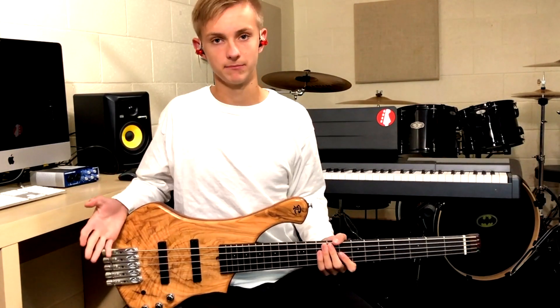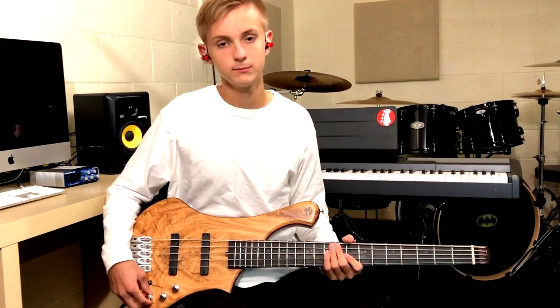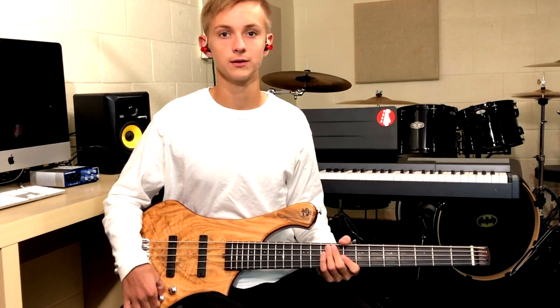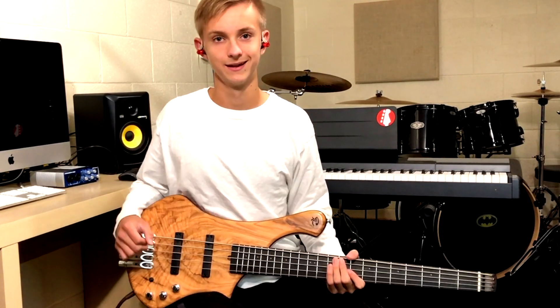So now here is a slap bass setting for the EQ. We've got the pickup pan on both pickups — I like having both pickups when I play slap. We've got treble about a little over three quarters of the way, bass all the way up, and no mids. So here it is.